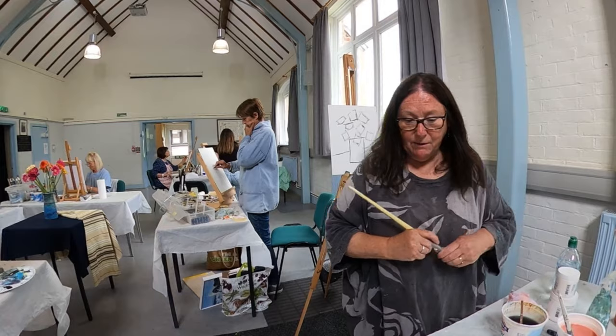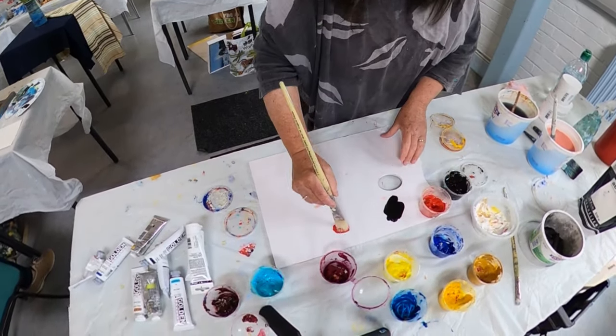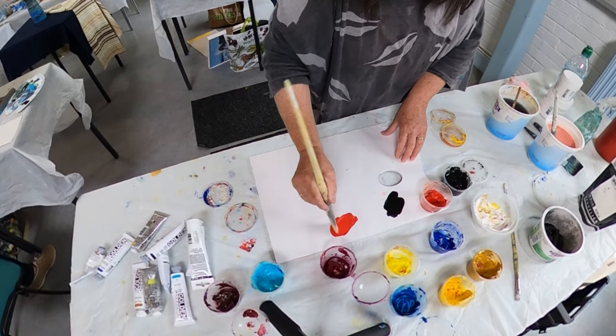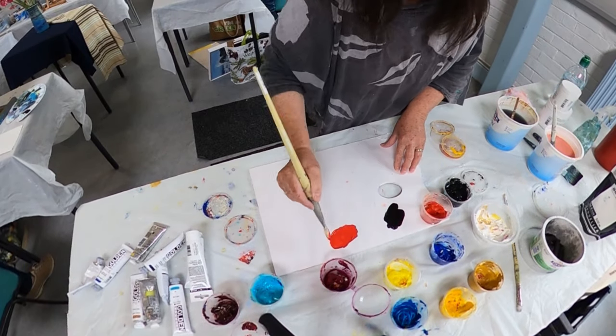Okay, now I'm going to paint the background. Yeah, I can see it. I think I might paint the background red — a red with a tiny little bit of cobalt blue.